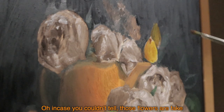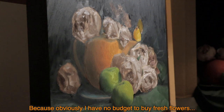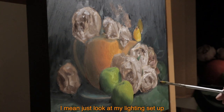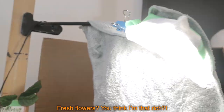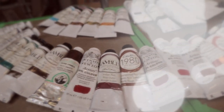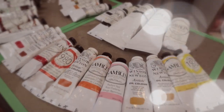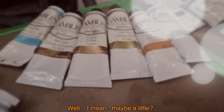In case you couldn't tell, those flowers are fake — because obviously I have no budget to buy fresh flowers every time I want to paint flowers. I mean, just look at my lighting setup. Fresh flowers? You think I'm that rich? Well... maybe a little.